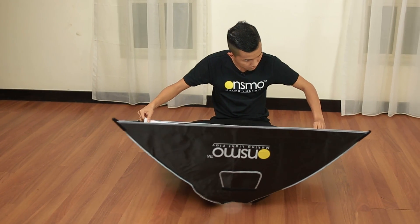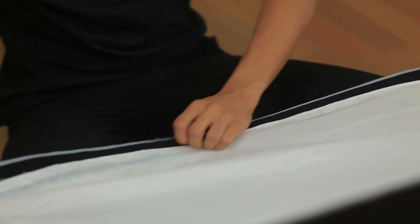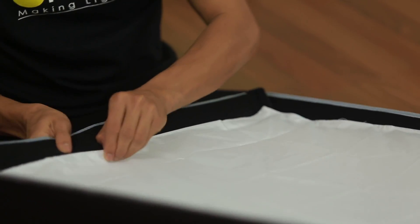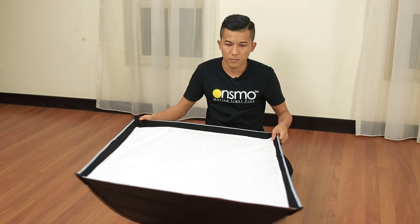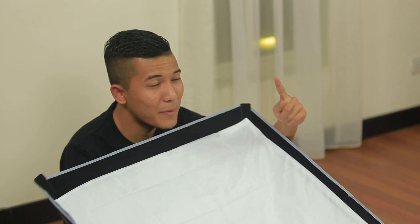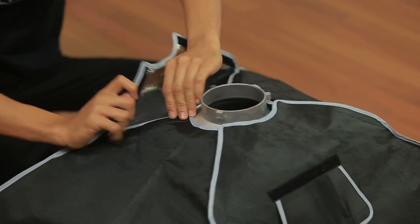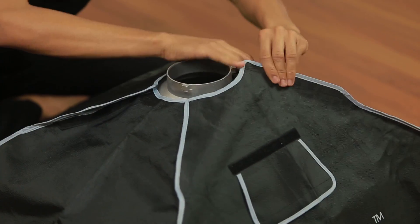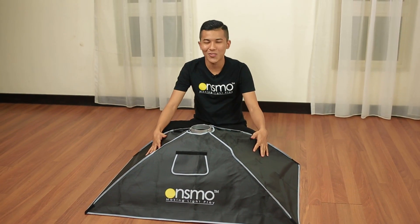You can see the plastic on. There you go, the outer diffusion. Last but not least, click the softbox and stick back the velcro nicely. There you go, OnSmo softbox.